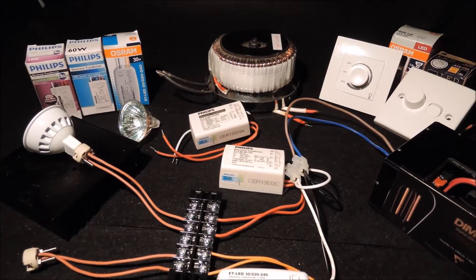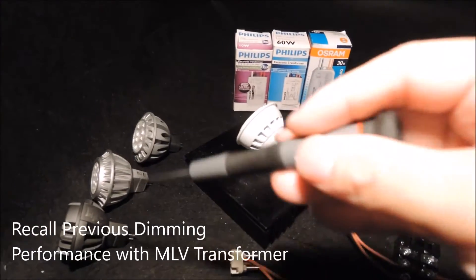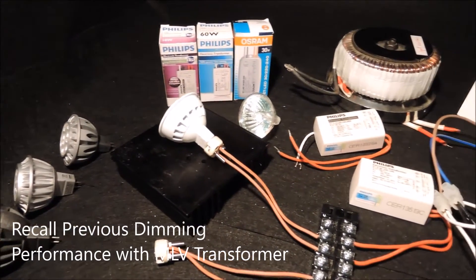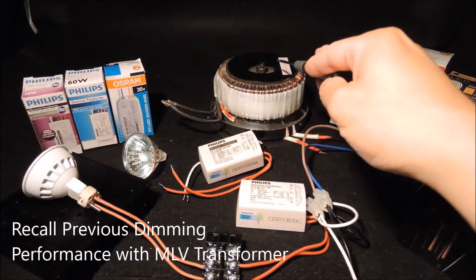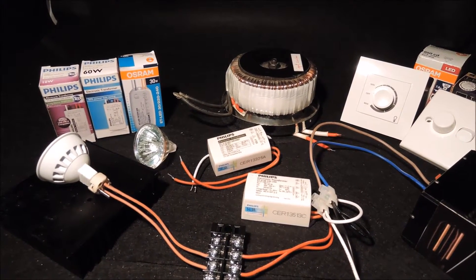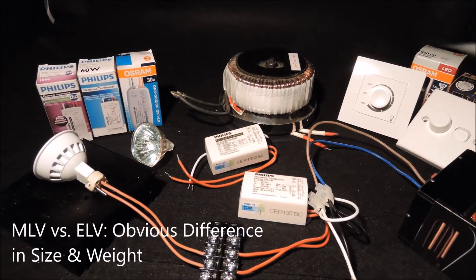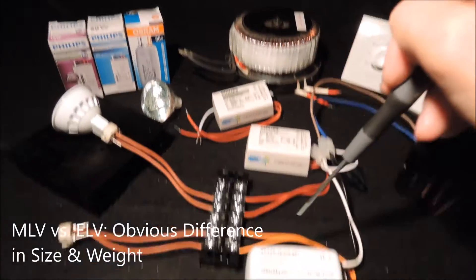In the last video, we used a magnetic transformer to dim this set of dimmable LED MR16 bulbs. The 180VA magnetic transformer is more than enough to power up the few LED bulbs, but it helps emphasize the difference in size and weight for the magnetic versus the electronic transformers.